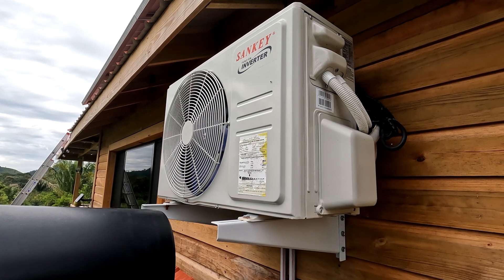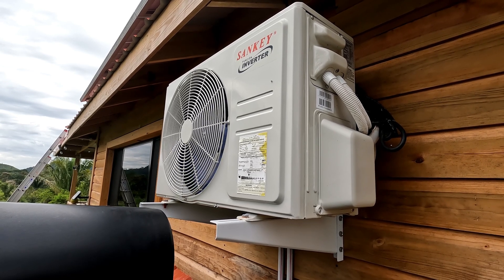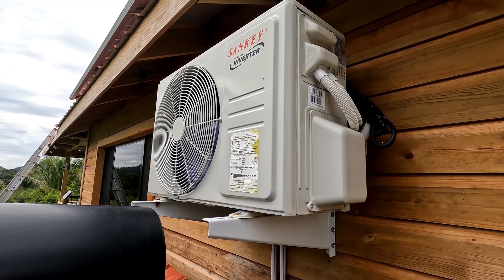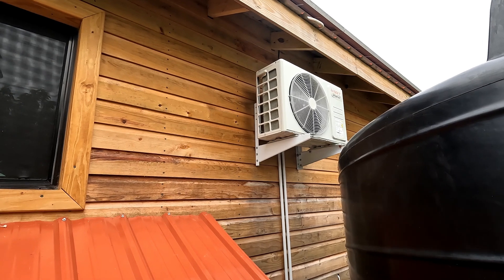I'm also running a Flotech 3/4 horsepower water pump, and that's the main reason I went with the EG4 120/240. Even when the pump kicks on, it doesn't draw away from the inverter — you can't hear it trying to increase power or anything. This system has really been doing an amazing job. My AC unit is a Sankey 22 SEER energy-efficient 12,000 BTU mini-split, and I've had no issues running it on the system whatsoever.